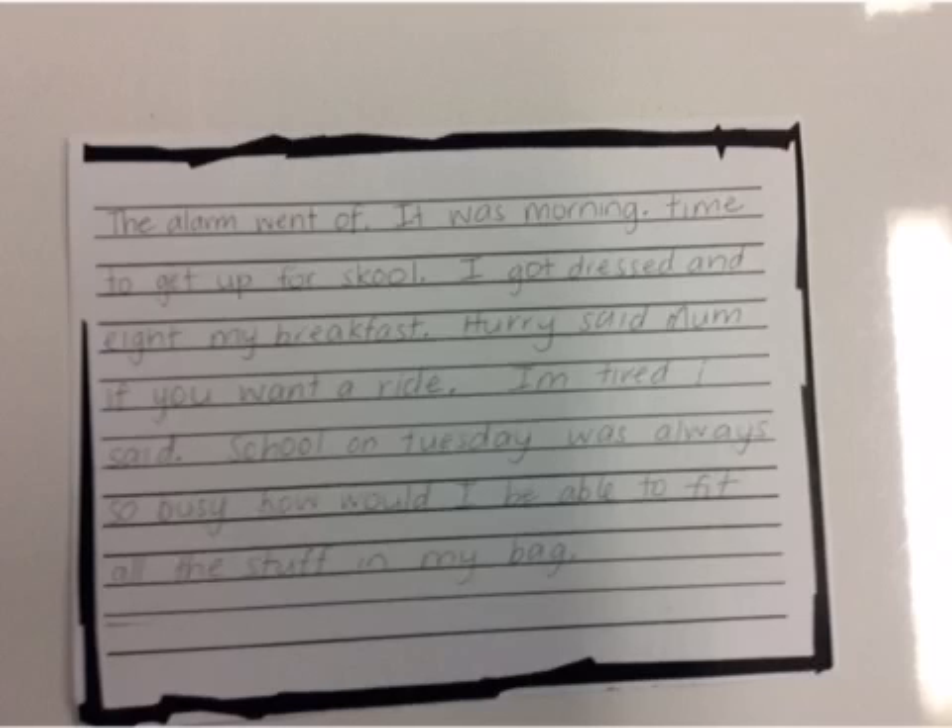I've had a little read and I can identify a few things I want to work on. One of the things we've been working on in room three is the hook. So the first thing I'm going to address is: what can I do to hook the reader in better than 'the alarm went off'? I'm going to describe my thoughts and feelings.